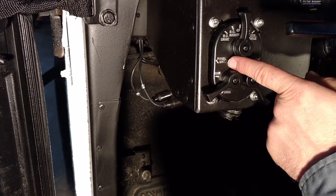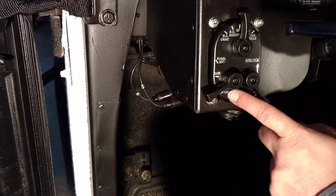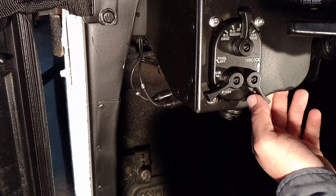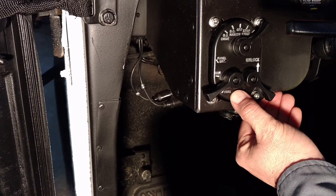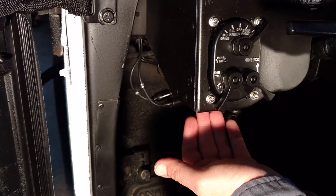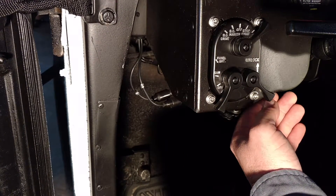Over here, you have your panel lights. This is for your instrument gauge. You have brights, and you have dims, and then you have PARC. PARC is used for service drive. So if you put this on service drive but you only want your PARC lights to illuminate, you'll want to move this down to PARC. It will kill your headlights and allow your marker lights to function.